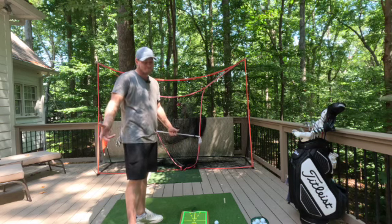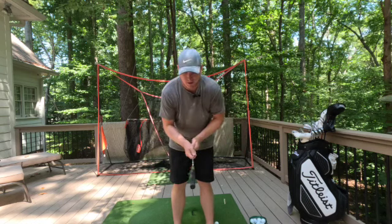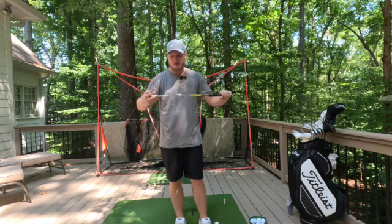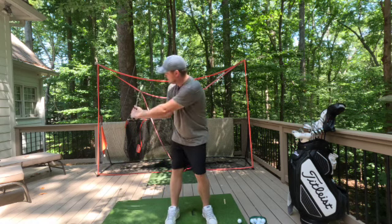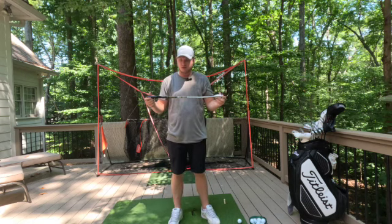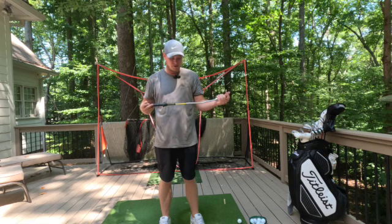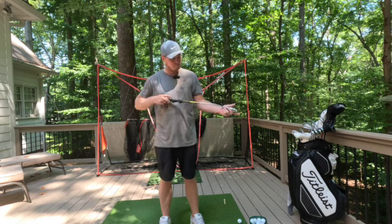Moving on to tempo trainers — first is a weighted skills tempo trainer. It has nice grips on it, so if you're having grip issues this will help. It's compact and short but heavy, feels like a club. You can keep it in your car and use it wherever you need. It gives you a good feel for where you need to be and is supposed to strengthen you as well. If you need something more compact than a whip, this is a pretty good starting place. It's on the upper portion of golf trainer prices but not outrageously expensive.